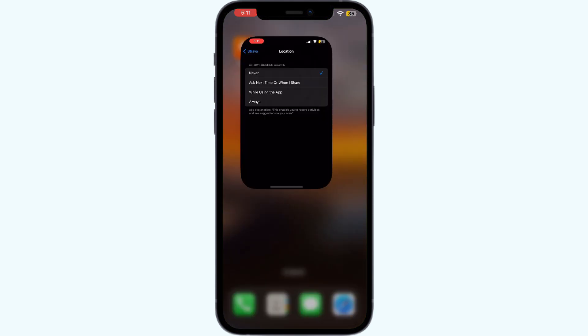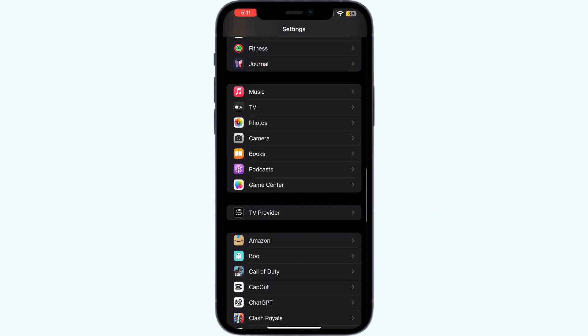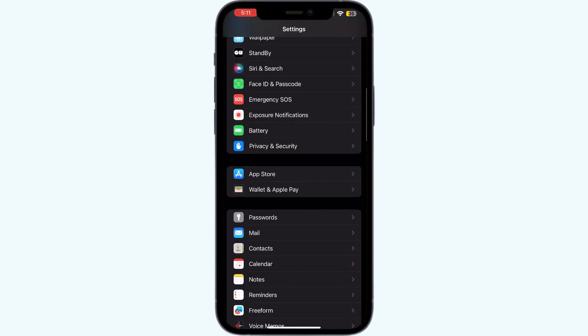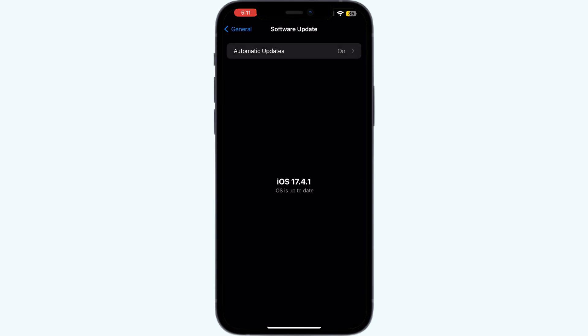For that, go back and scroll until you find General, then click on Software Update. Make sure your device is running on the latest version of iOS, as most of the time running on outdated software might cause this issue.